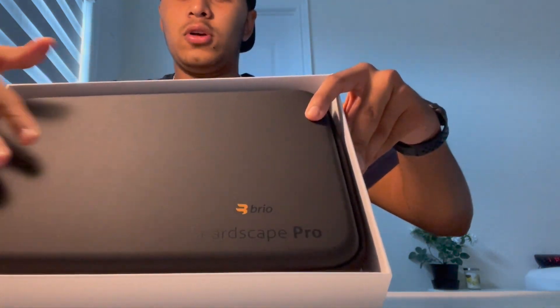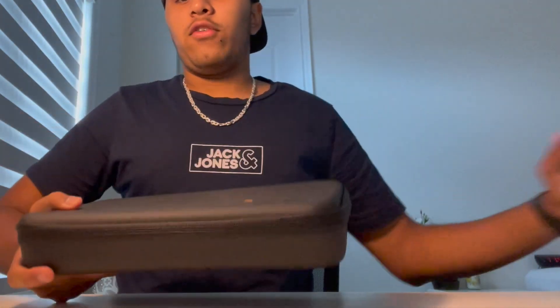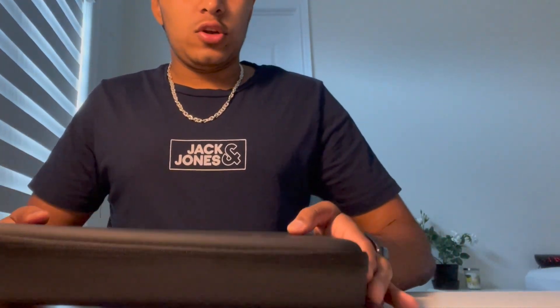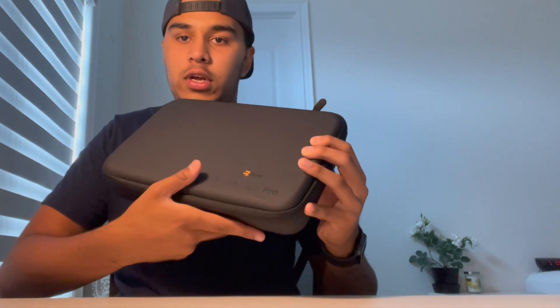Opening the box — the case is kind of heavy, not going to lie. It's not really lightweight, so if you're traveling you'll need to make a decision about carrying it. But the case looks really sturdy — it's a hard shell case and nothing gives when I press it. It has a zipper and a Breo logo on it. Good quality overall.